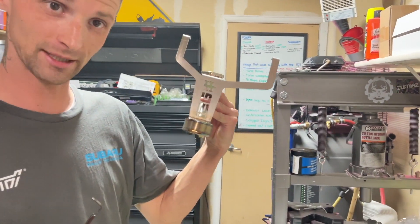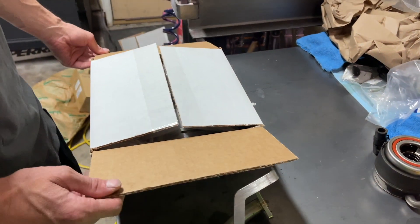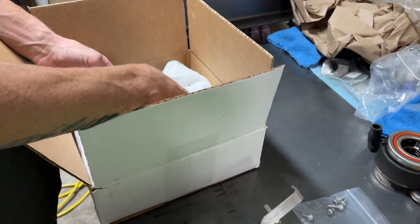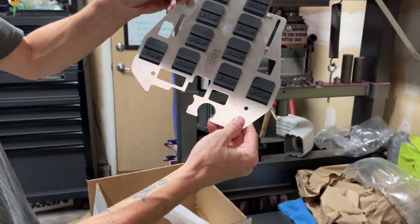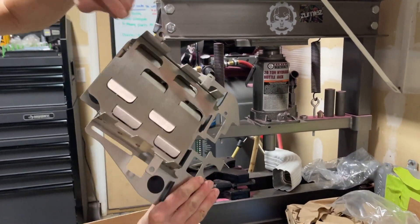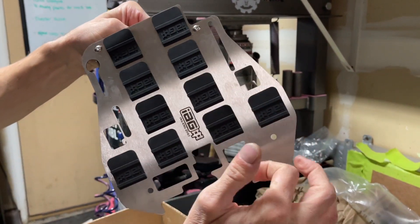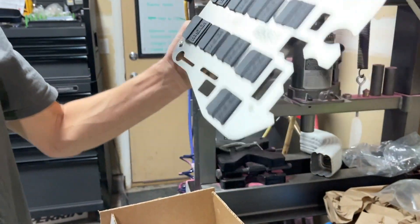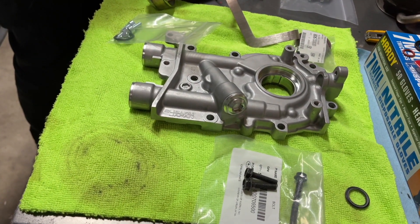So we got a beautiful IAG piece that's going to replace that. And to top it all off, I wanted to get a windage tray. There's supposedly a bunch of different types you can get, but we got a pretty crazy one. It's like a dual windage tray — there's a small one you can buy where it's just the basic tray, and then there's this style which has these rubber flap drain backs in it. So pretty cool. We'll move on to the pump first and then get these nice parts installed.